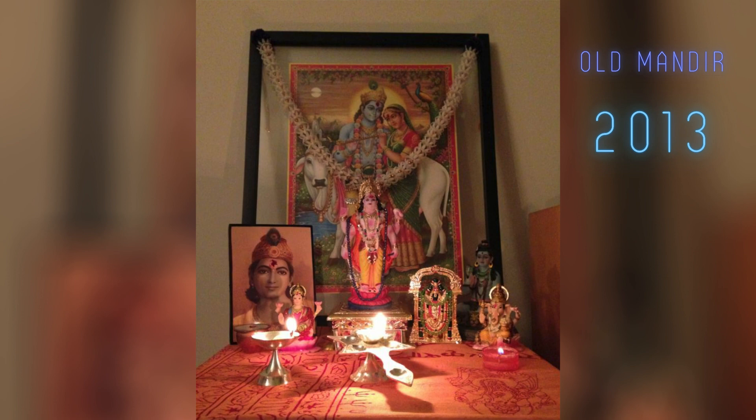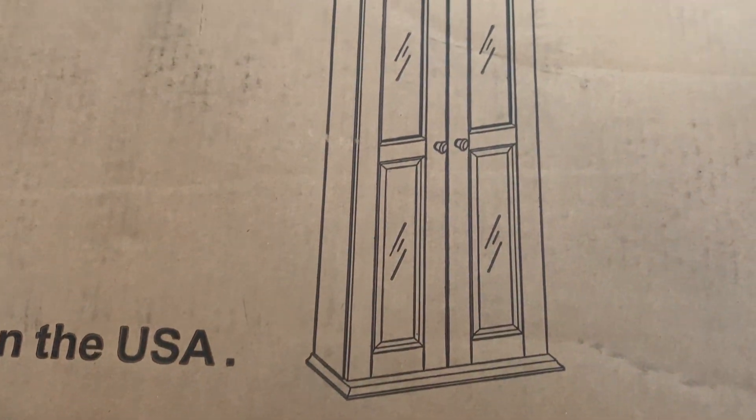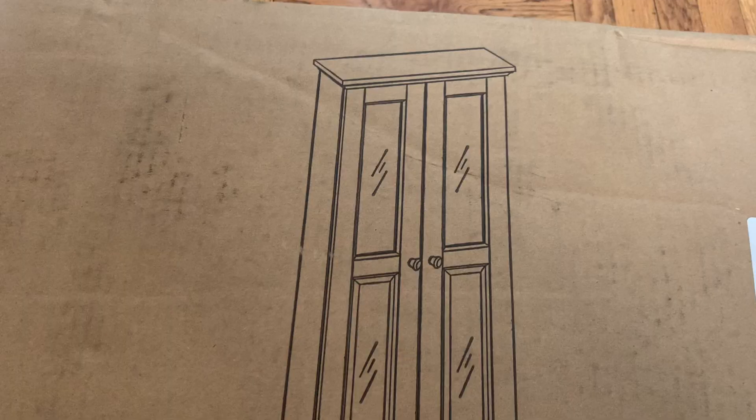So I ended up getting off Amazon a media tower that I'm going to convert into a puja mandir. I'll include links to everything I talk about in this video below. This particular media cabinet was about 42 inches tall; at its widest point it was 18 inches, but the cabinet space itself is about 16 inches. Its depth at the widest point was eight inches, but where we store the deities it's about six inches. So it's very small, but it's perfect for apartment living — exactly what I was looking for.